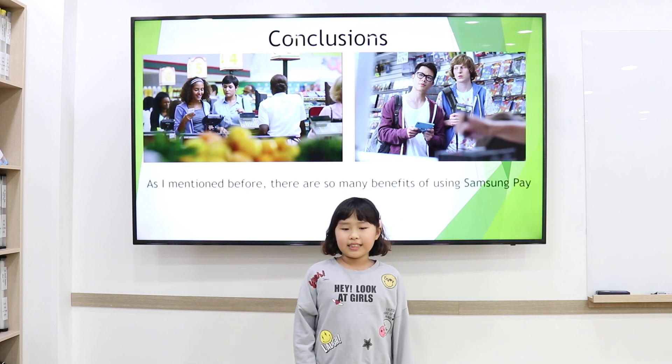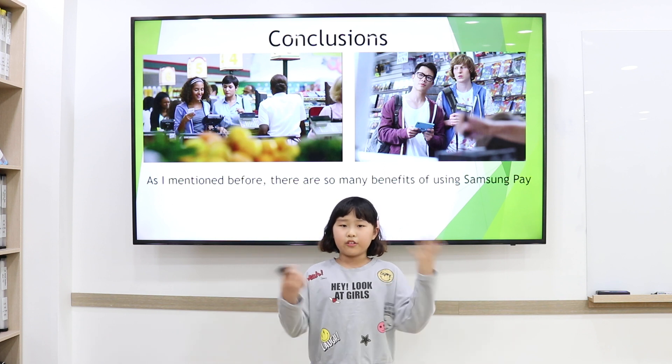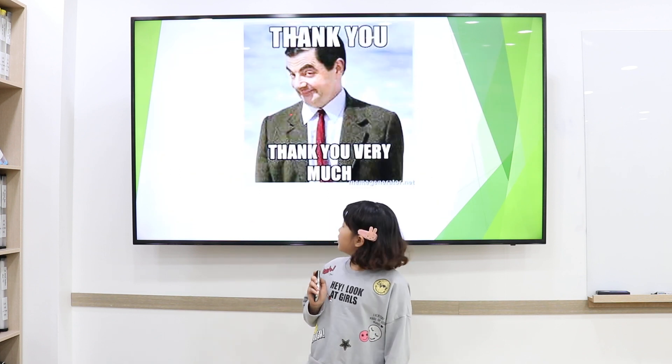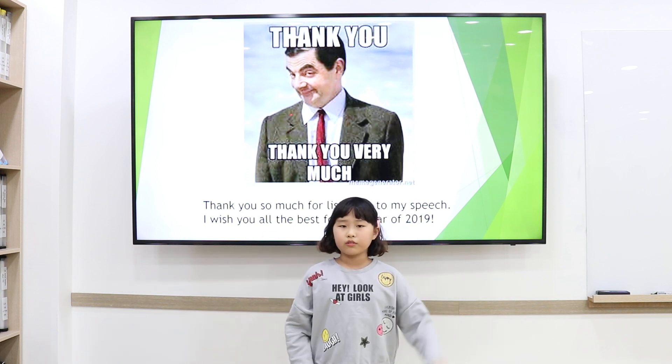In conclusion, as I noted before, there are so many benefits of Samsung Pay. Therefore, I encourage you to use Samsung Pay in the future. Thank you so much for listening to my speech. I wish you all the best for the year 2019.